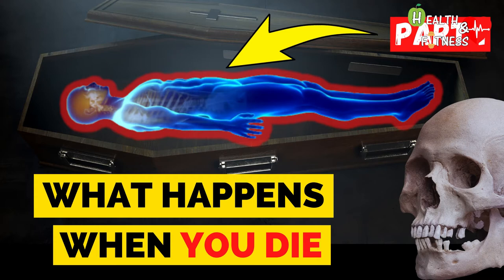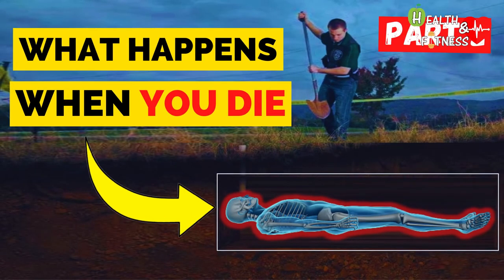To know in detail what happens to the body after death and once buried, I will explain all the various stages in the decomposition of the body and what changes occur over time.